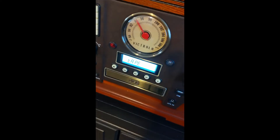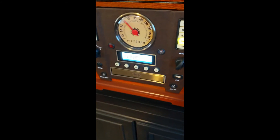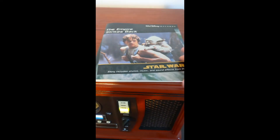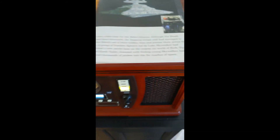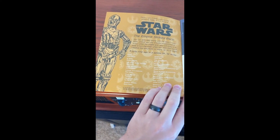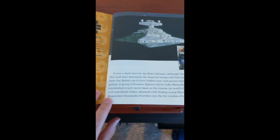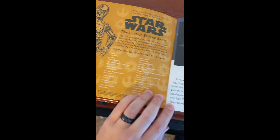Alright everybody, we are downstairs — we've got the record player here that's going to play our tape, so let's take a listen and see what these sound like. We've got the player on, I'm going to come over here to the tape. Hopefully we put the right side in here. Let's get the book opened up to the first page. "I am C-3PO, and you are about to listen to the story of Star Wars: The Empire Strikes Back. You can also read along with the story in your book. You will know it is time to turn the page when you hear this sound. I believe the storyteller is ready, so let us begin."